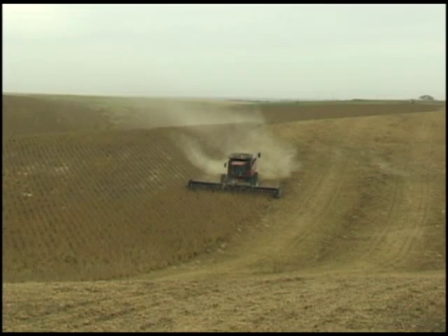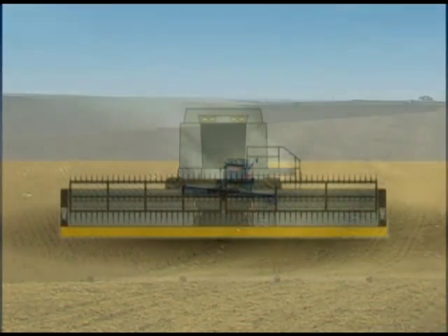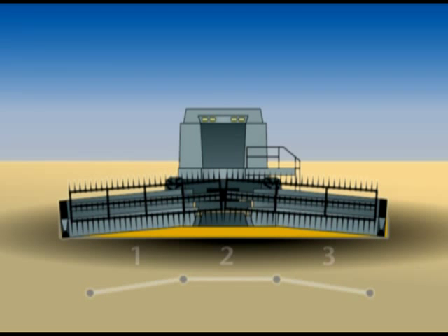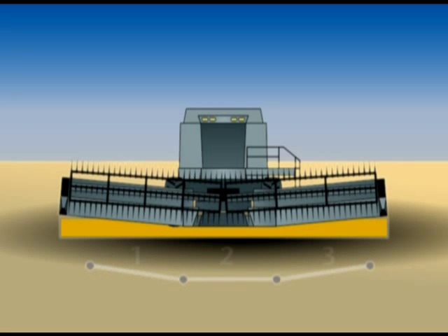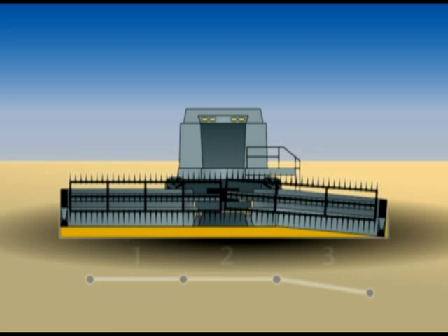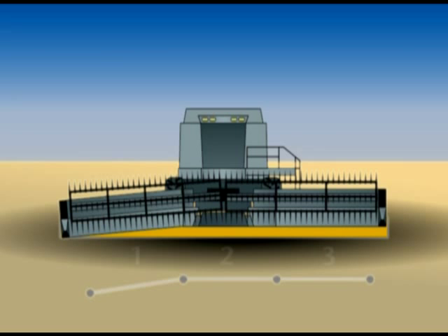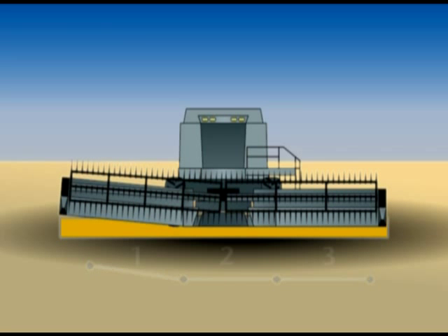The FD70 combines MacDon's advanced draper technology with a unique three-section flex frame. Each section independently follows ground contours in a balanced floating action. The result is the most flexible header yet, with wing float and flex capabilities that greatly exceed those on traditional flex heads.